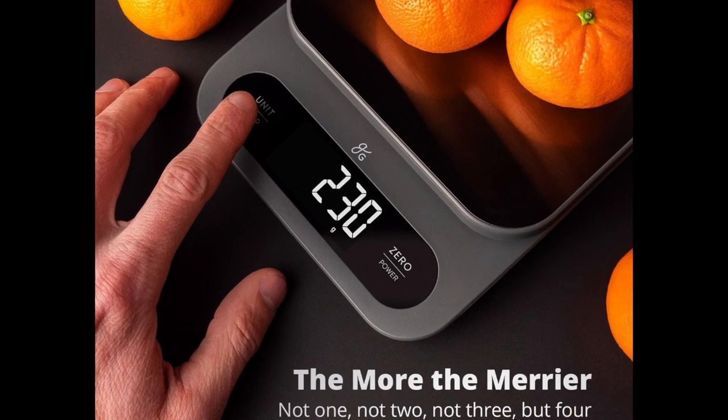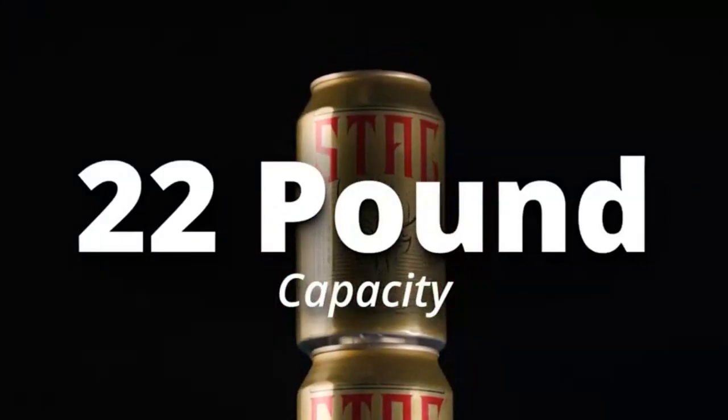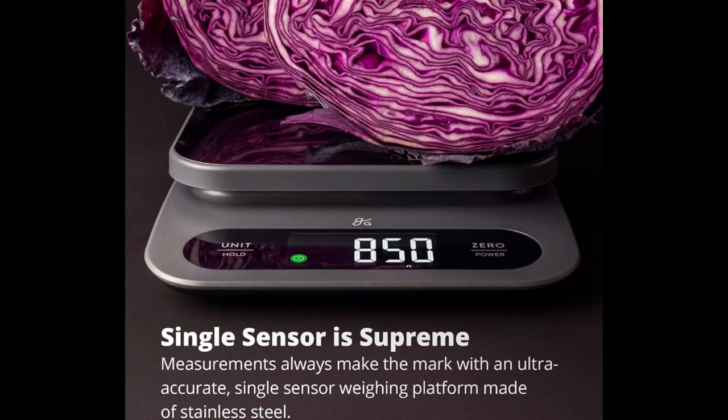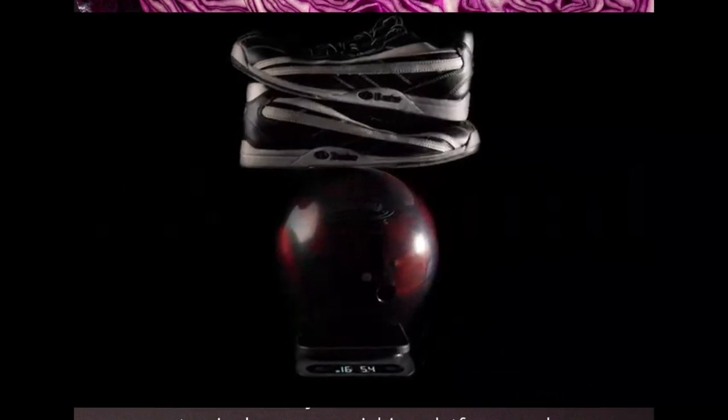Diverse functionality — everything you could need a food scale for: a single gram resolution, 4 units of measurement — grams, ounces, milliliters, and pounds — as well as a tare function for zeroing the weight of objects on top, and a hold function so the screen will stay on extra long for you.